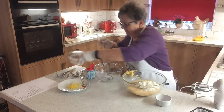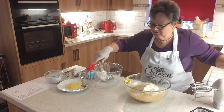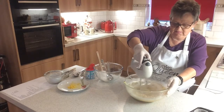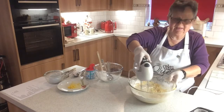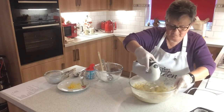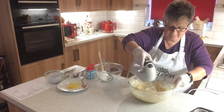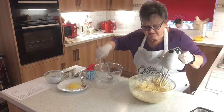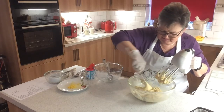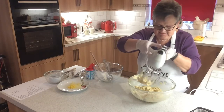That's the last of the egg in. Now we'll mix these together. We want to get it nice and light, but we need all the bits off the side to ensure everything gets really well mixed in. So scrape down the sides of your bowl and then let's give it another good mix.